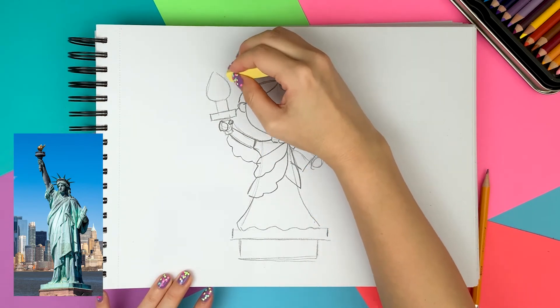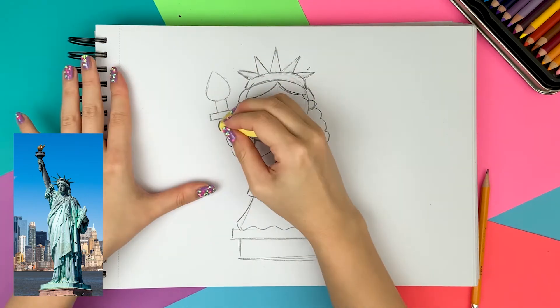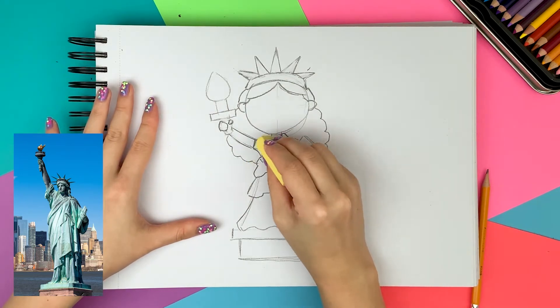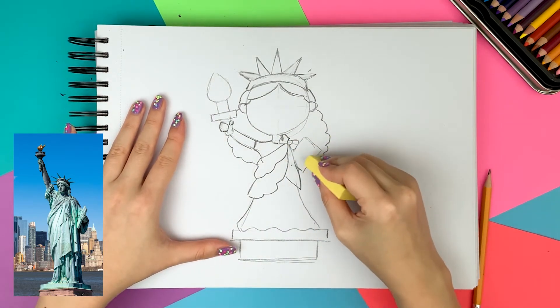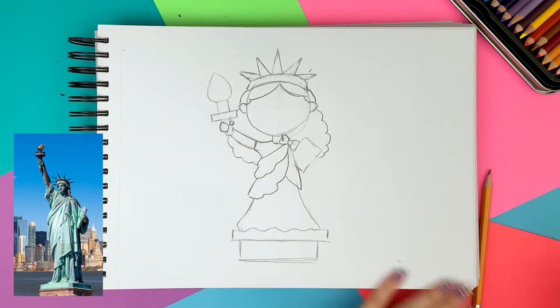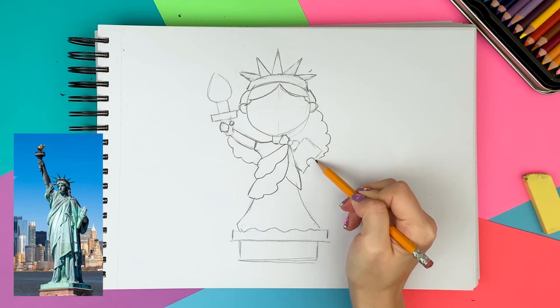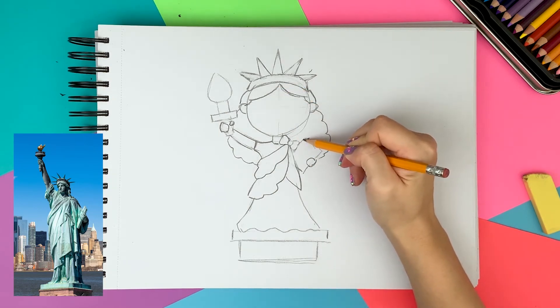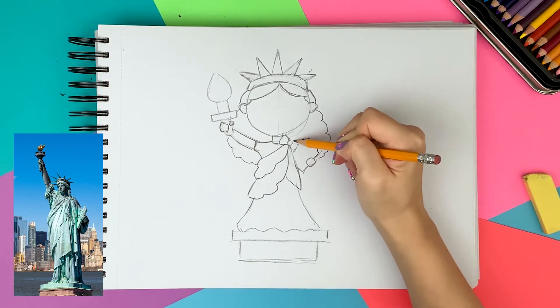Before drawing any more details, I'm erasing the rough guidelines so that I don't confuse myself. If you look at the photo closely, the tablet has a little dent on the corner, so I'm drawing that.